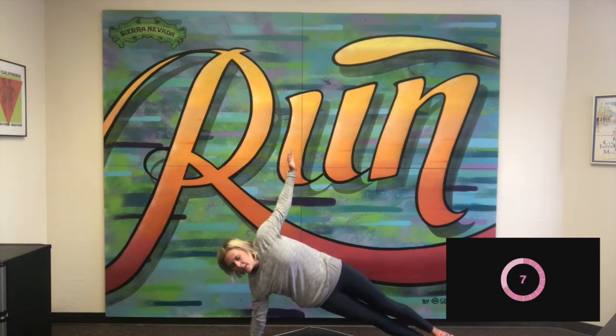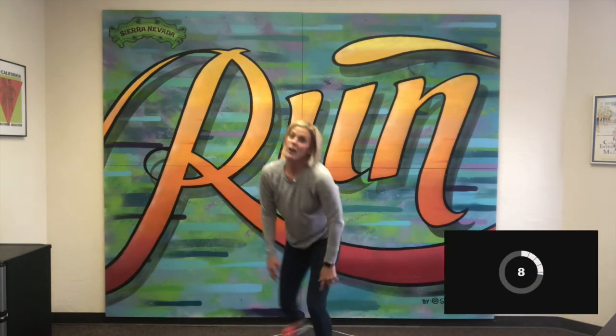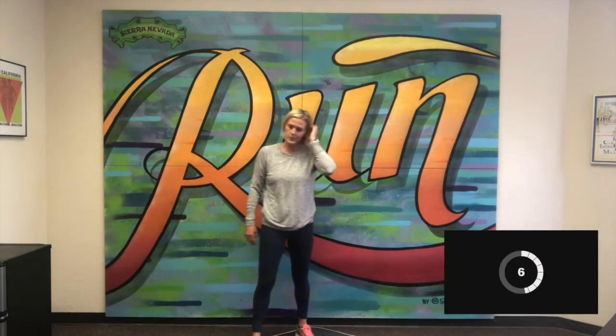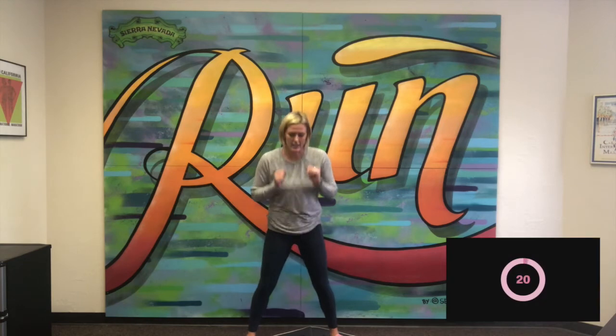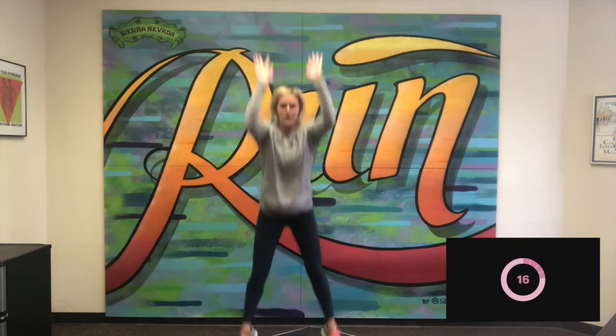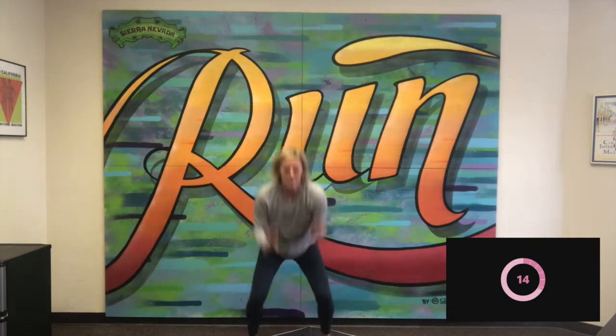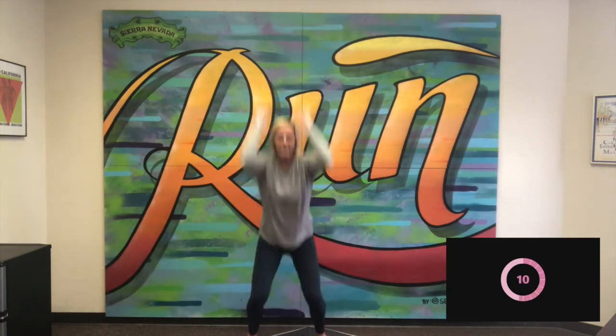Good, we got five seconds — good, and stop. Excellent. Two more jumps! We're going to do floor to ceiling jumps. Ready and go — we go down and up, touch the ground, reach for the ceiling. Good, keep working. We got five seconds — good, and stop.